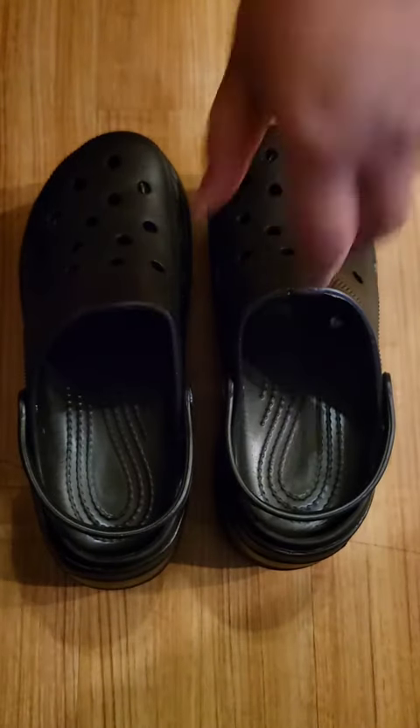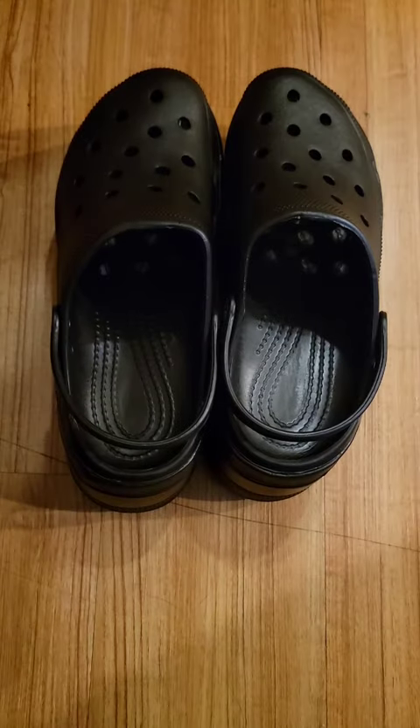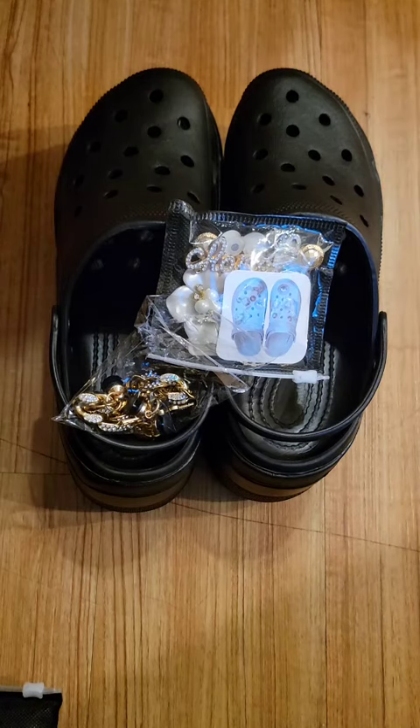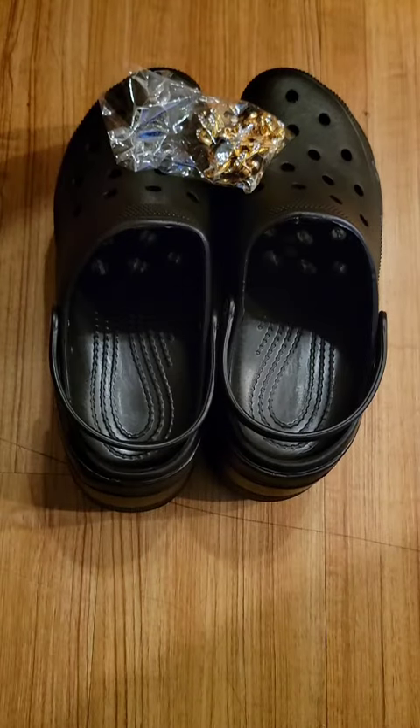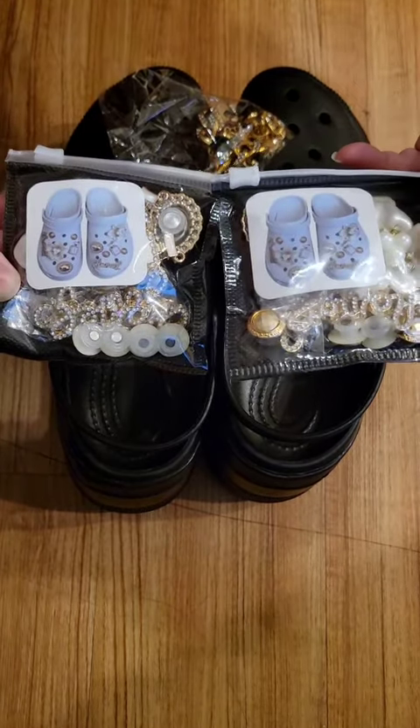Hey you guys, it's your girl Qt back in the house. So I am back with another shoe video. I'm going to be decorating these crocs. Well, let's get started.